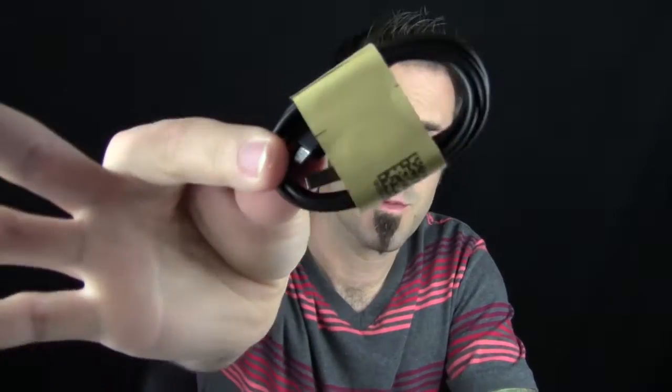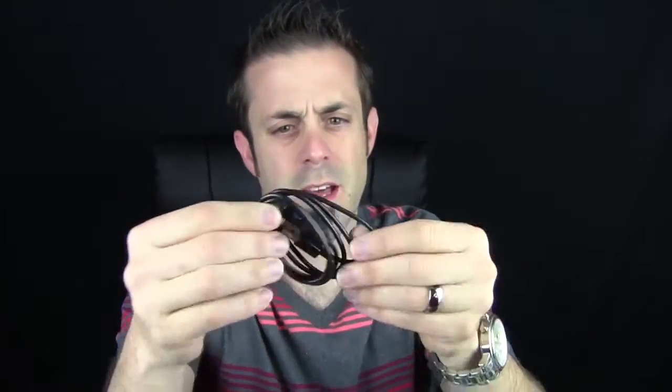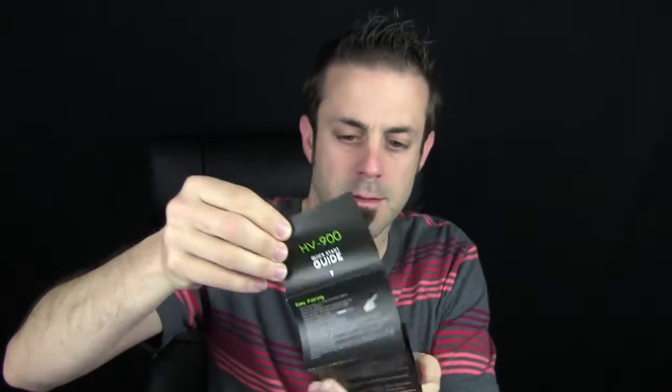It comes with a little baggie of two extra sets of different size ear covers for the headphones. So if you have bigger ears or smaller ears, you have different size options that are going to make them fit better. It does come with a USB cable — a pretty long one, about almost three feet. It also comes with a little quick start guide that tells you how to operate everything, including how to pair this to your phone or other device.